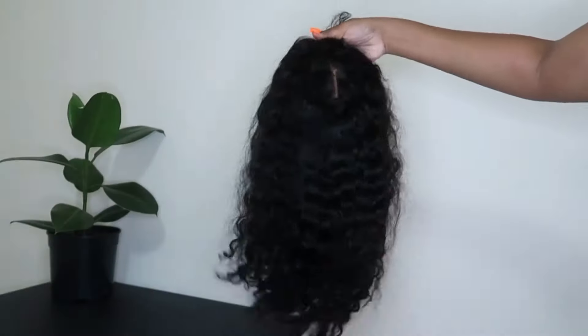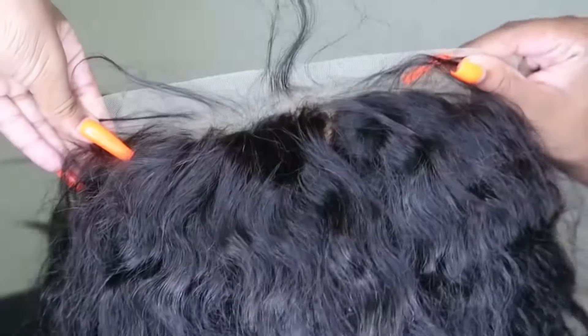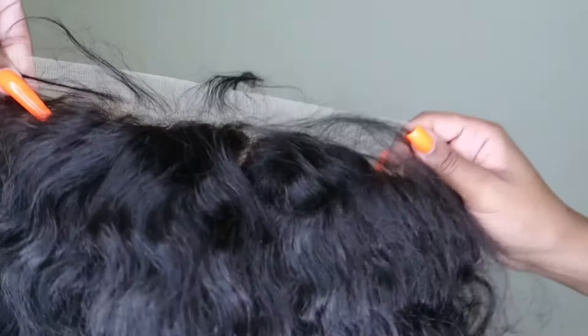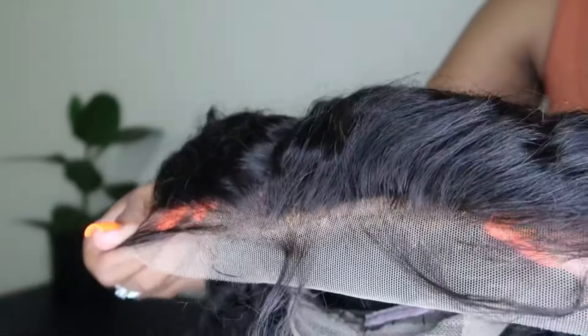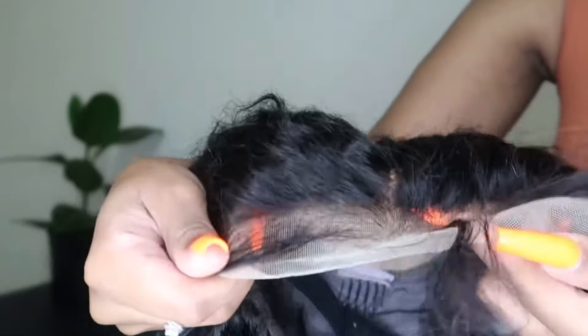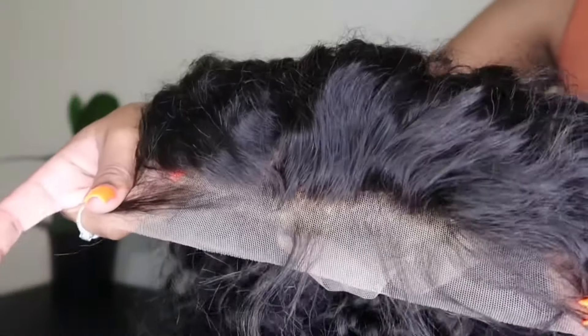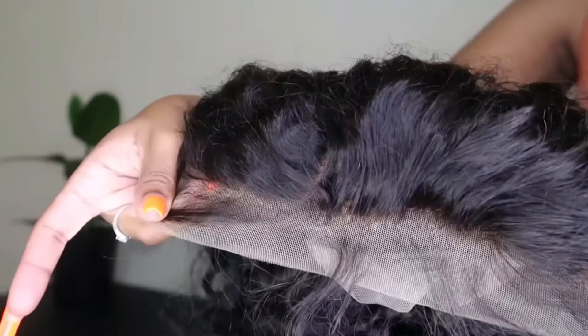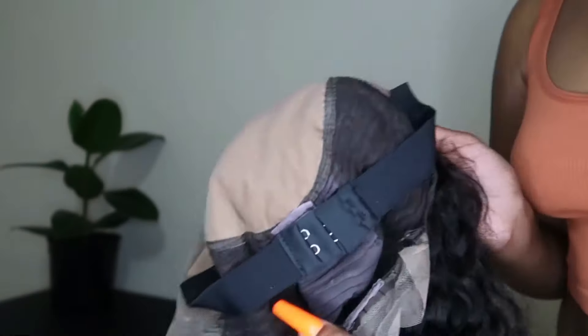They were kind enough to send me their deep wave 13 by 6 fake scalp lace front wig. This is 16 inches long and 150 density. The great thing about this wig is that the hairline is already pre-plucked and the knots were also bleached, which I absolutely love because I literally didn't have to do any work on this hair.